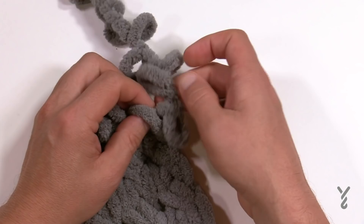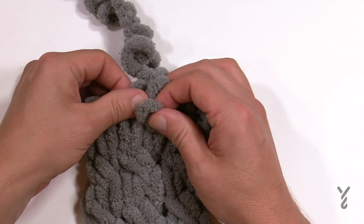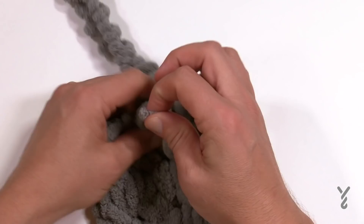When you get to the very end, after the last crossover, you're just going to come back across regularly — and then that's where you finish and do the bind off, which I'll do with the real one on camera.